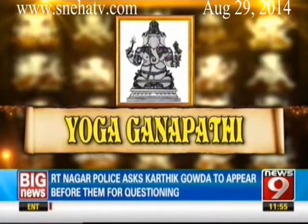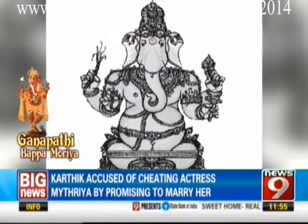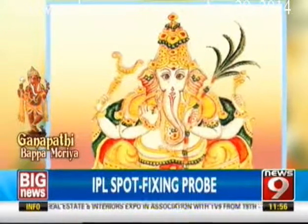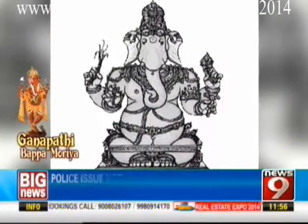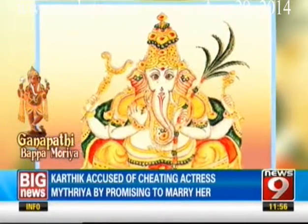Yoga Ganapati is absorbed in mantra meditation, with his knees strapped in meditative pose and hands holding a staff, sugarcane stalk, a noose and prayer beads. His color is like the morning sun, and blue garments adorn his form. Yoga in Sanskrit means unification — the individual Atman should be united with the Lord. That unification is called moksha.